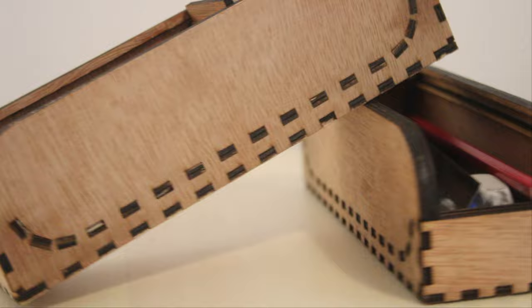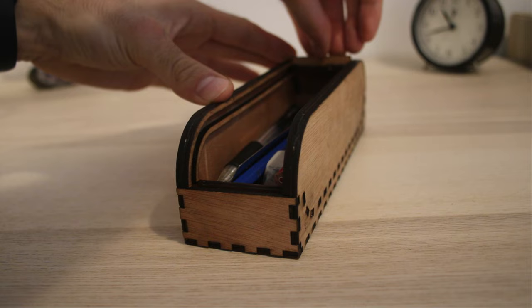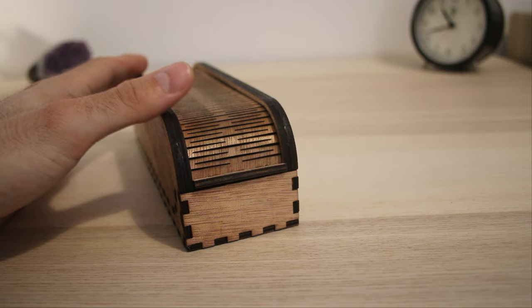We are all done with this beautiful one-of-a-kind pencil case. You wouldn't believe how people react to it. The flexible wooden shutter and the sound it makes when you open and close it — people can't stop playing with it.